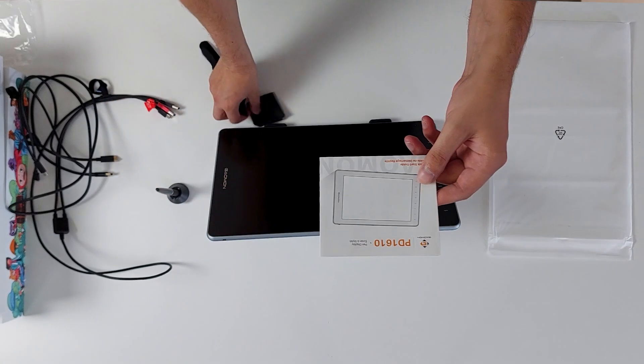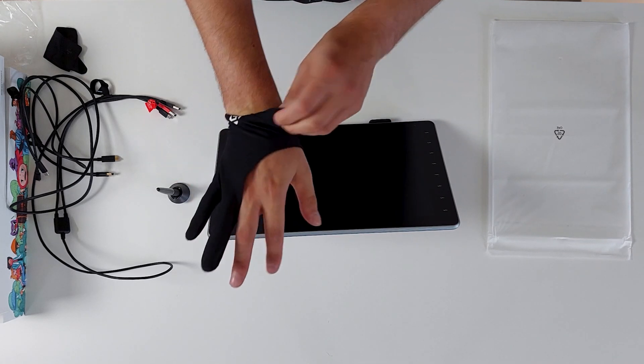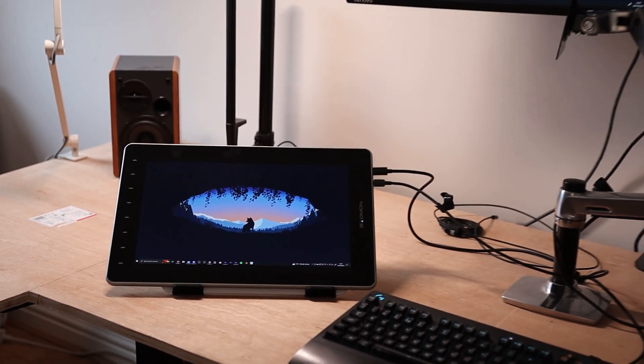Left in the box there's a quick start guide, a microfiber cloth and one of those gloves that make you look like a proper digital artist. Although this tablet would probably work best in a mobile setup, I'm going to experiment using it at my desk. I want to test it in a familiar environment so that external factors don't affect my opinion — I wouldn't want something like using my laptop keyboard affecting my view of the tablet.